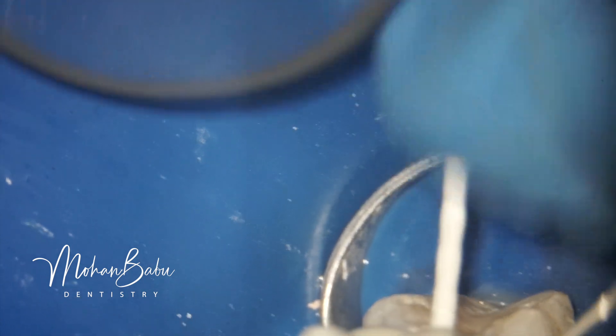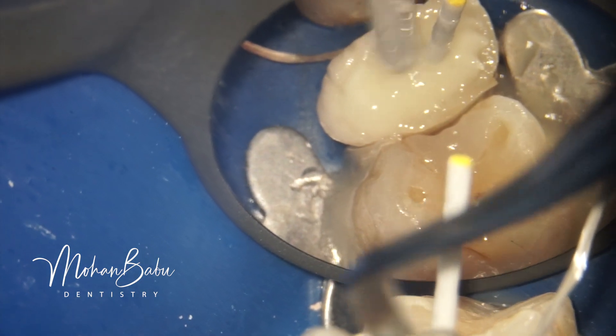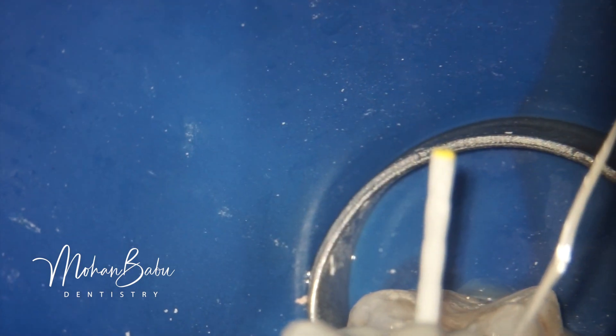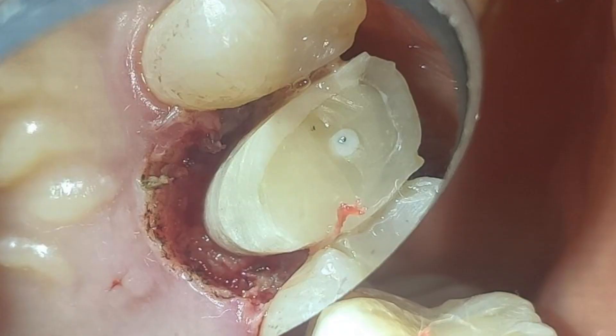The remaining treatment — crown lengthening and the full crown — will be done by a prosthodontist and continued at their clinic. This IOPA shows the post-op of the root canal and post and core. This picture shows the crown lengthening, where we have elevated the margins so that the crown margins can be placed easily. Thank you for watching.